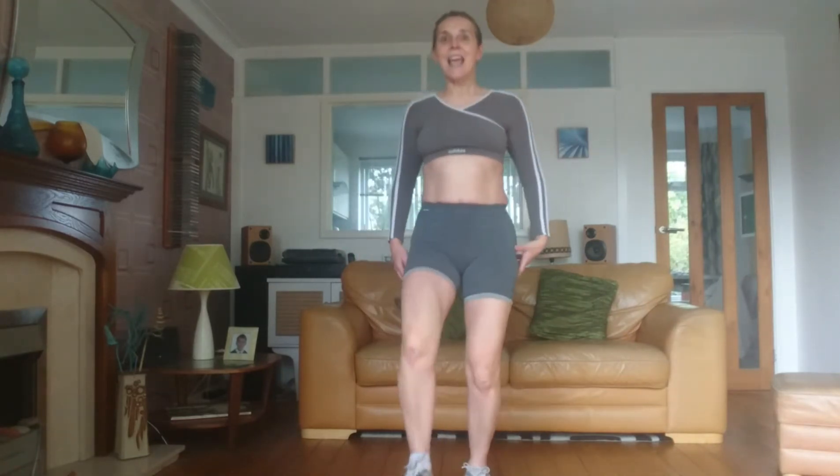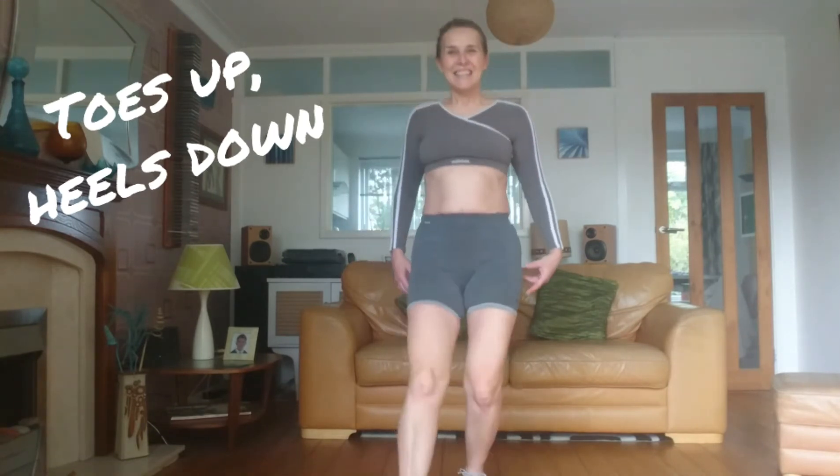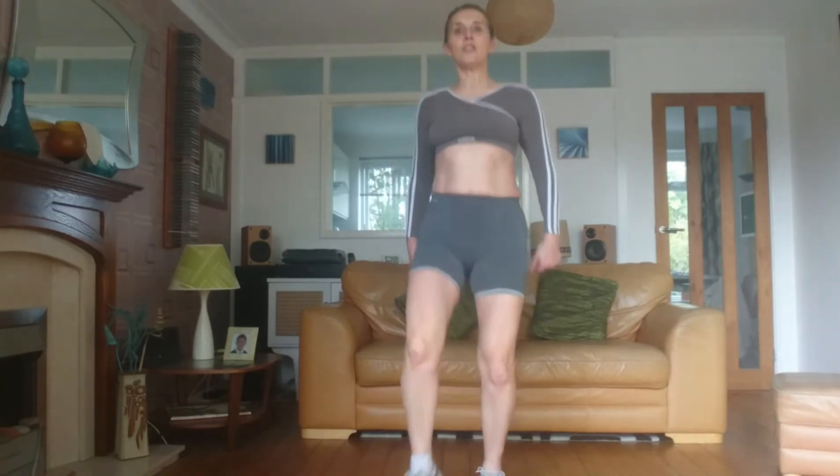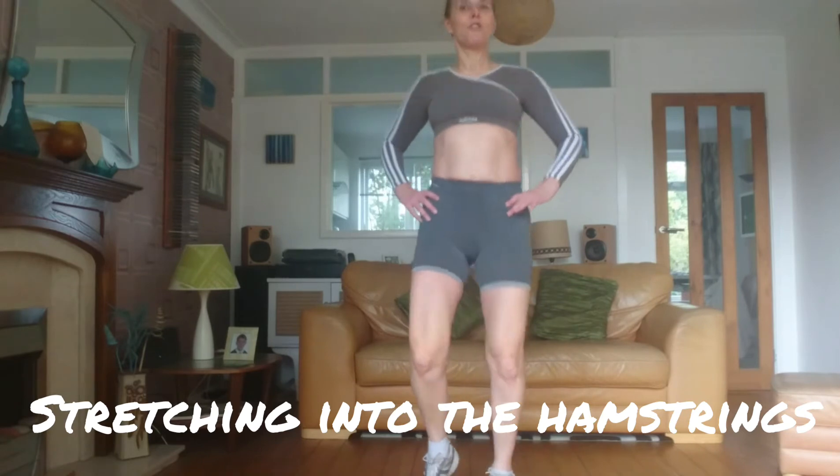Next one: alternating heel digs. You can go faster and have a little hop in between, but I really want you to flex that foot, gently putting the heel on the floor. Sorry about the noise on the wooden floor.